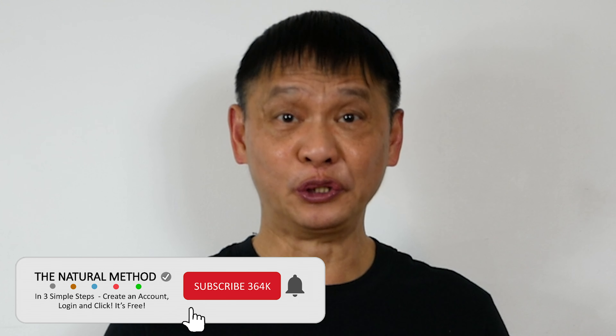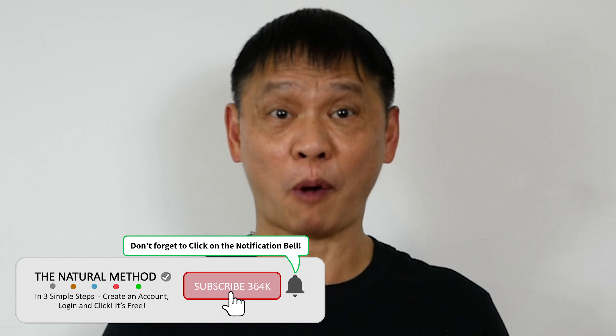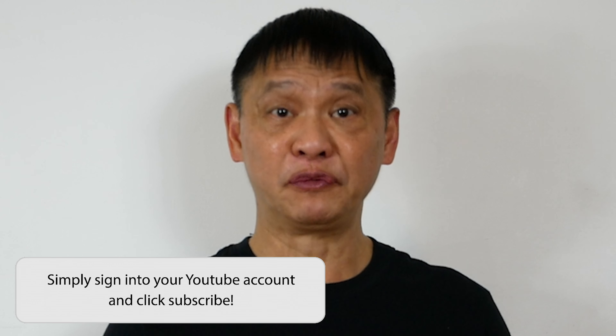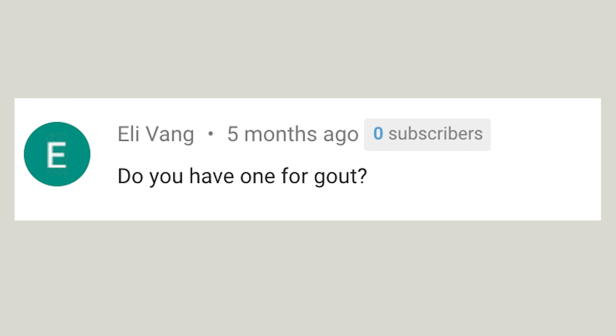Hello, my friend. Do you feel like your toe is going to pop? Is the pain so bad that it makes you cry? If you have gout, you are not alone. Our friend Ellie has asked for a natural method for this. Imagine how much better you will feel without the pain. Let's get started.